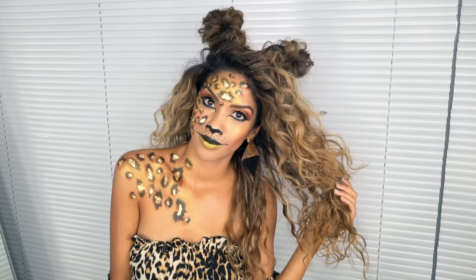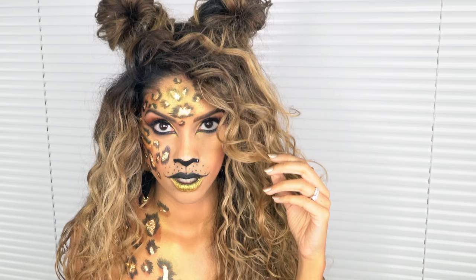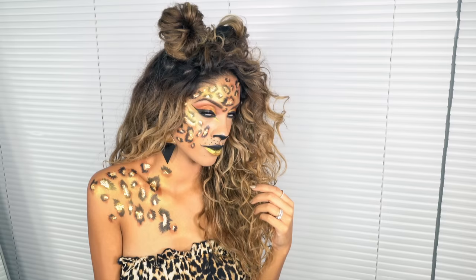I really hope you guys enjoyed this tutorial — this is probably one of the most fun tutorials I've shot to date, and I think I'm going to do more creative looks like this from now on. Be sure to give this video a thumbs up and leave me a comment below.